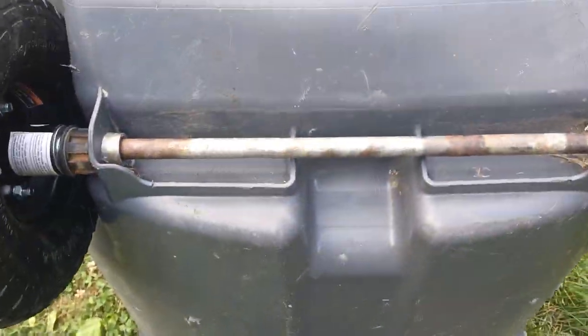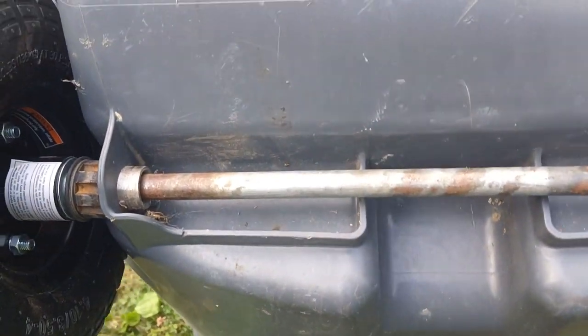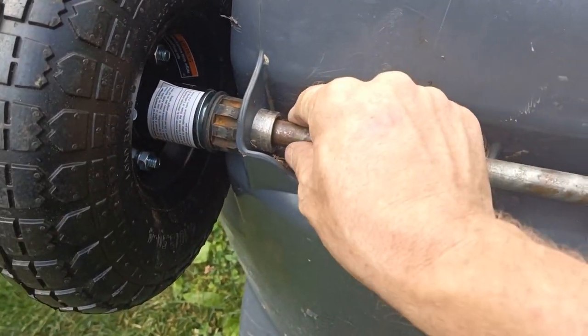So I got this rod here from an old cart that was my brother's — it was bent. I heated it up and straightened it out.